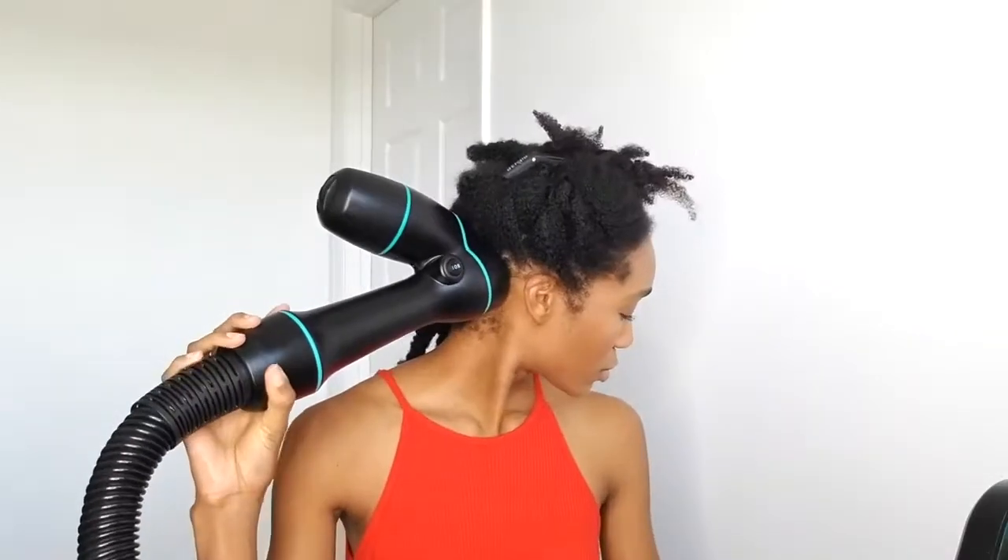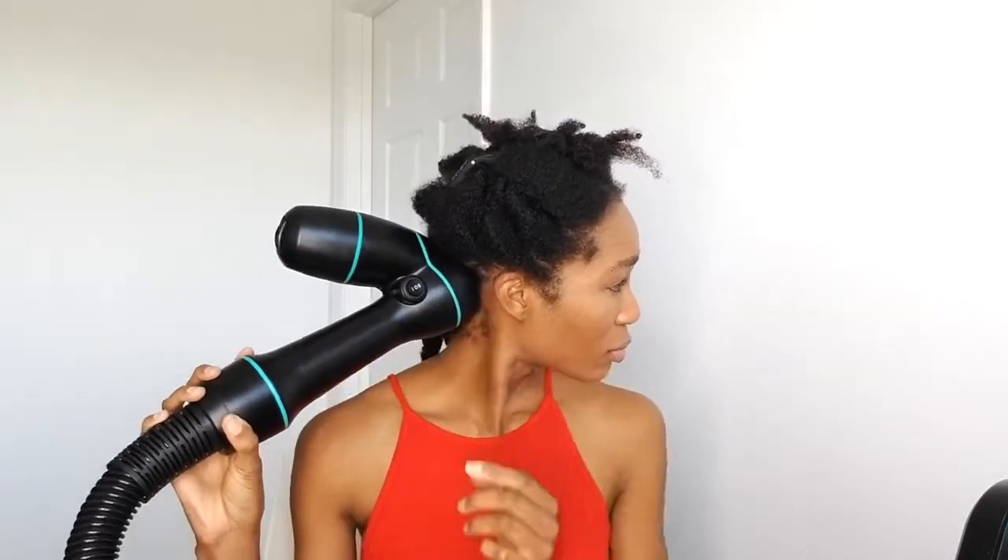As you can see, I've used their clips to section off my hair. They recommend using very small sections because that allows your hair to dry a lot faster and the machine will be a lot more efficient, so that's what I did.